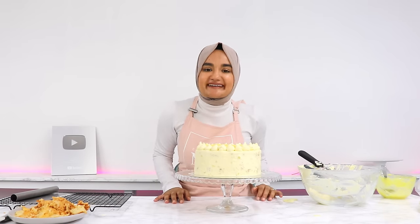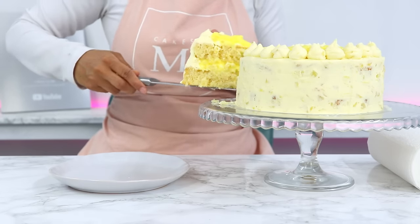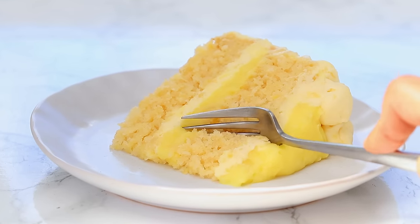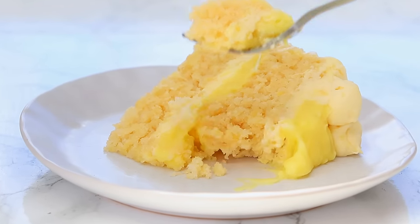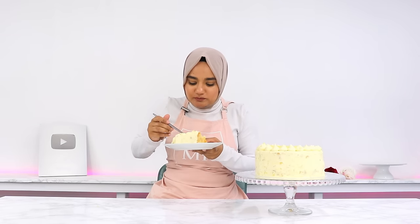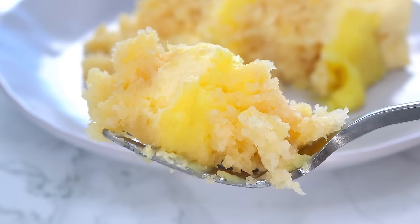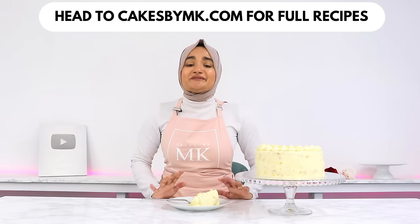And that is it — my pineapple cake is all done! If you love pineapple cake, this is honestly the pineapple cake of your dreams. It is so soft and light and packed with pineapple throughout. The cake layers are incredibly soft, and you get a little chunk of pineapple in every bite. That pineapple filling really helps bring out the pineapple flavor — it all just works together so well. If you give this a go, please leave a review on my blog; it really helps and I love hearing from you. I'll see you in the next video.